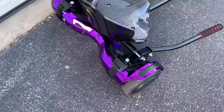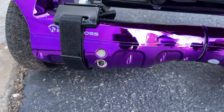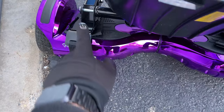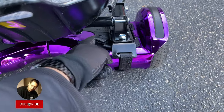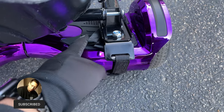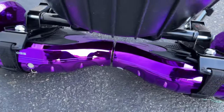This thing has lights for awareness and safety, and the charging port and power button are right there. One tip: you want to make sure the board makes contact with these pads, otherwise it won't turn on. We stuffed some extra velcro straps underneath to ensure good contact, and we haven't had any problems since.